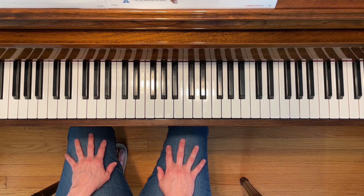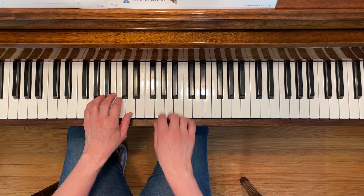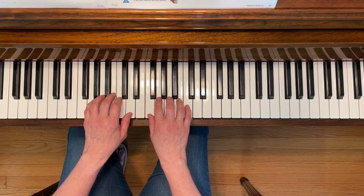This is Tap Be Nimble. To play this piece, place your left second finger on middle C and your right second finger on G.